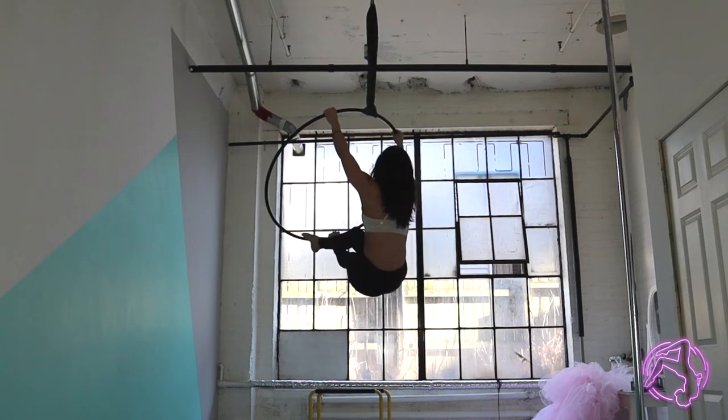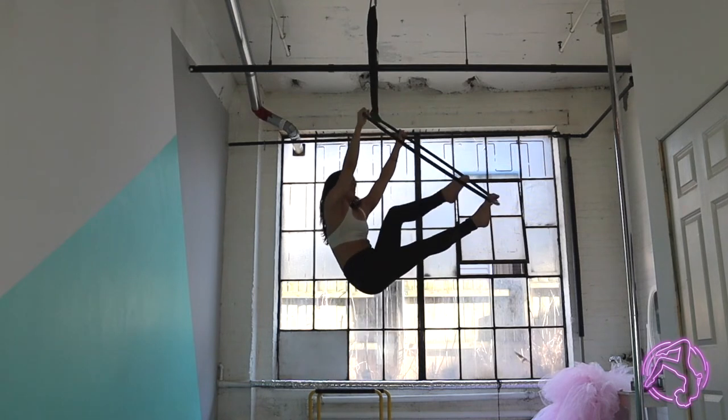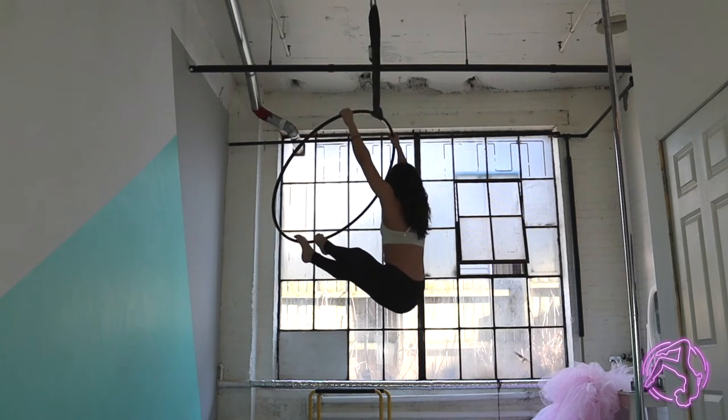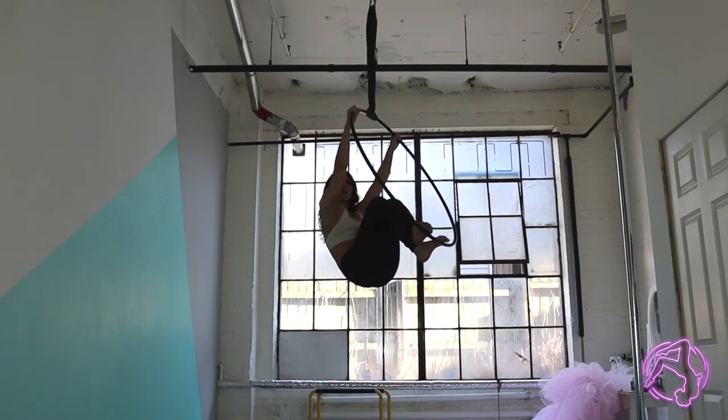From here I'm going to land with one leg crossed over the other, bend my knees, and pull the bottom bar a little bit closer to my hips.